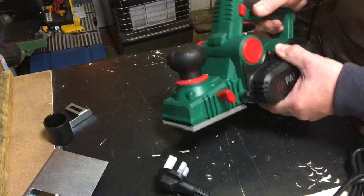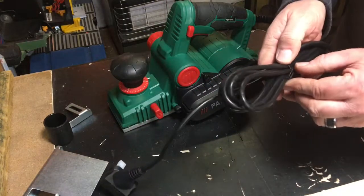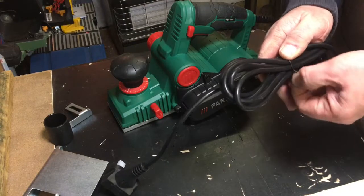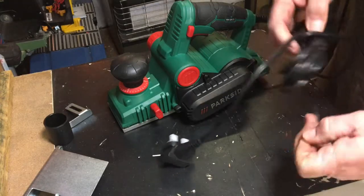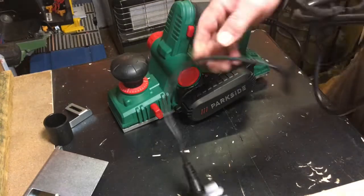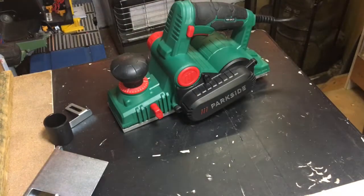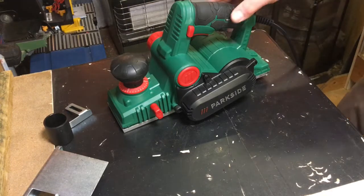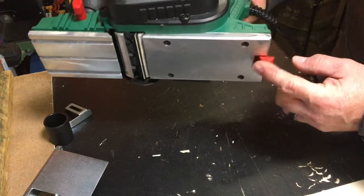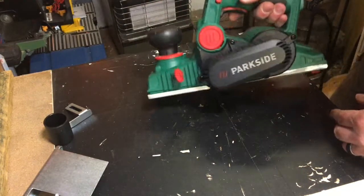It comes with a 3-meter cable, which is a nice long cable. It also has a 3-year warranty, so you can just take it back if it packs in.